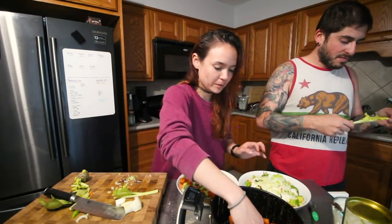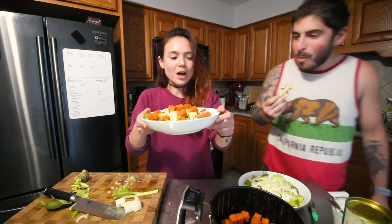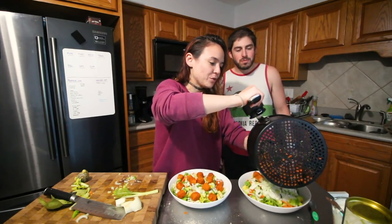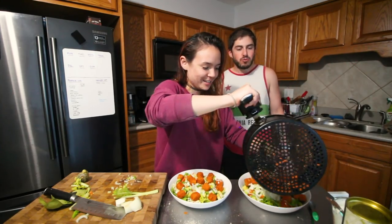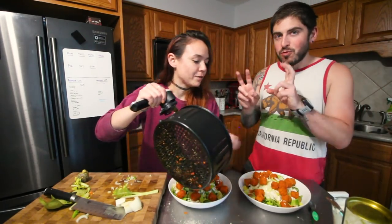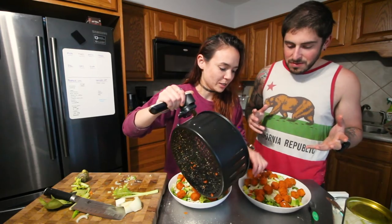This is just really visually appealing honestly. So healthy, right? How much do you want? All of it? I'll just put it all on, and then whatever leftovers I have you will eat — that's our system.